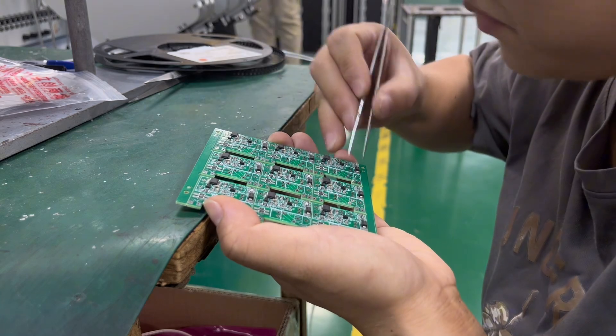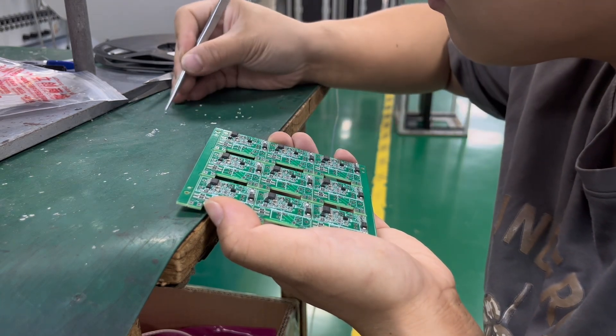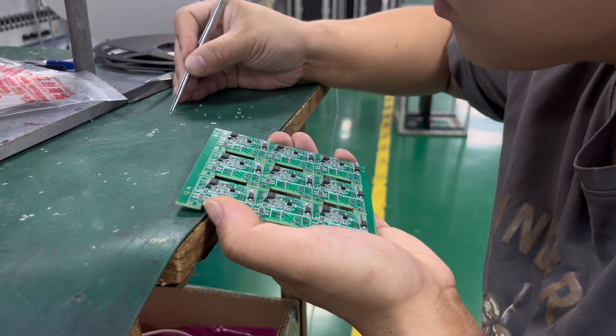Then it's about functional testing, cleaning, coating, and secondary assembly.